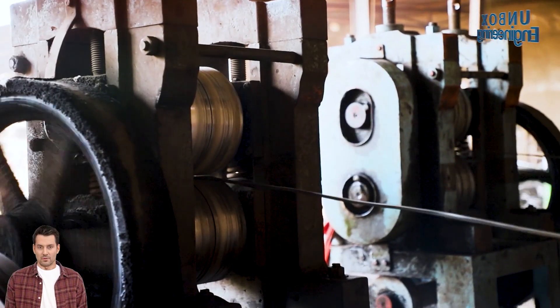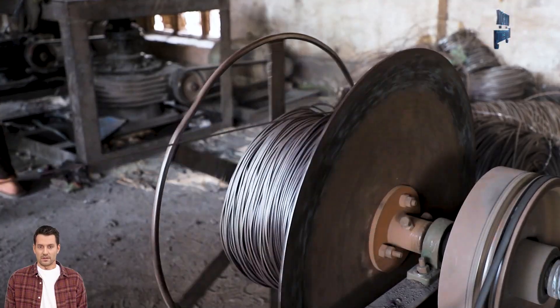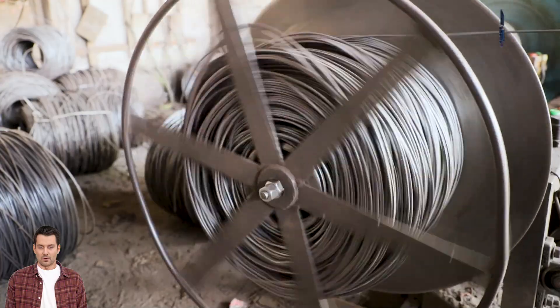Thereafter, the wire is drawn through a series of dies to reduce its diameter to the desired thickness, and then tied in various rolls.